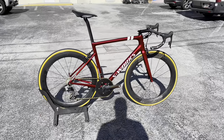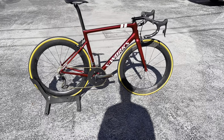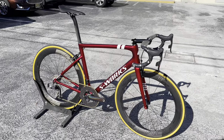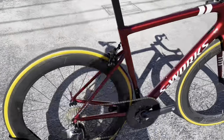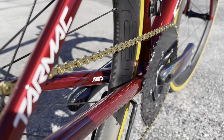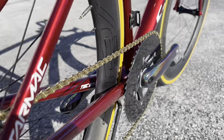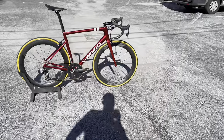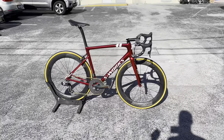GC Performance here back with another video. Today I have for you guys this beautifully painted custom Tarmac SL6 S-Works frame set that was actually painted by a company called TechNart — I'll post their Instagram in the link down below. This was one of our past customers, and the builder Chris Seglanski, whose YouTube channel I'll also link, was the one who built up everything.